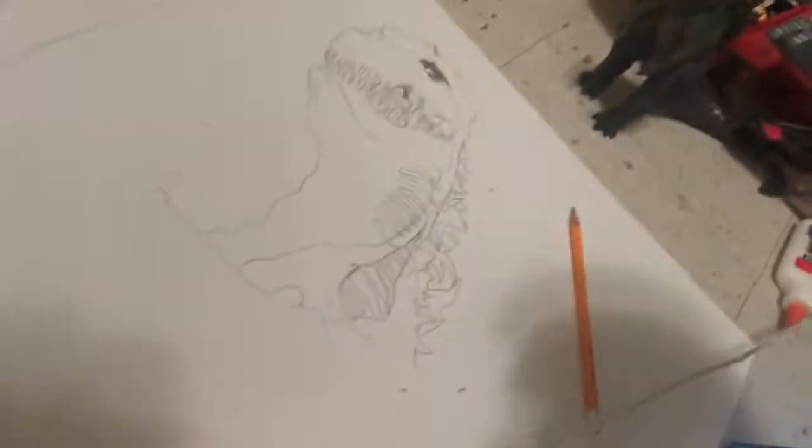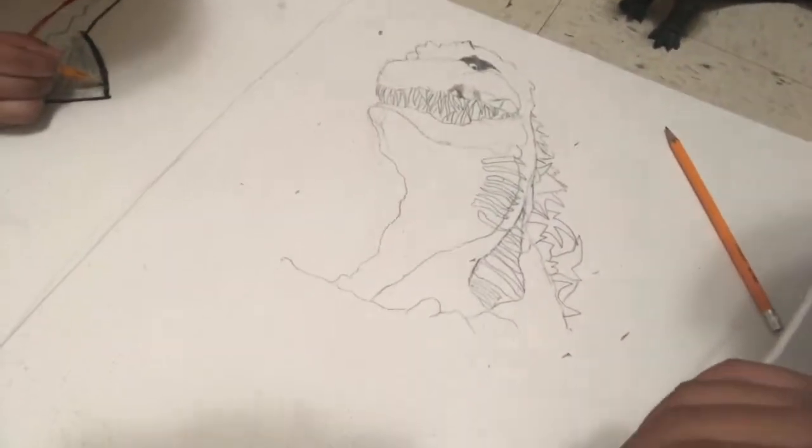If you stayed this far into the video, this is what I've got so far. It is very cool — this is gonna be the most epic drawing I've ever done. Let's keep going.